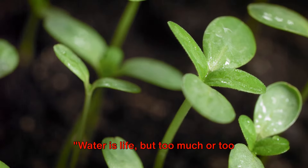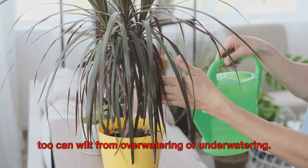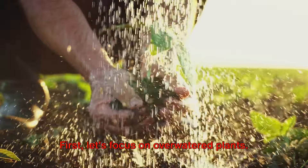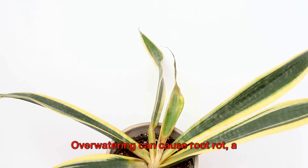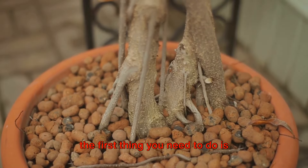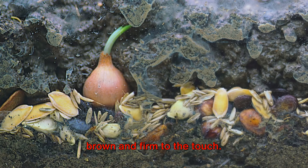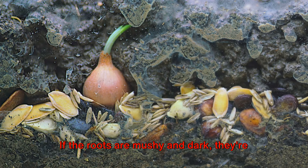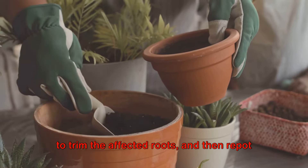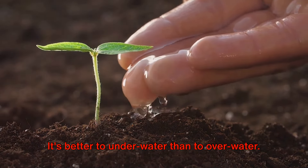Water is life, but too much or too little can be deadly. Just as humans can suffer from both dehydration and water intoxication, plants too can wilt from overwatering or underwatering. Let's focus on overwatered plants first. Overwatering can cause root rot, a condition that can be fatal if not addressed promptly. If you suspect your plant is overwatered, carefully remove it from its pot and inspect its roots. Healthy roots should be white or light brown and firm to the touch. If the roots are mushy and dark, they're likely suffering from root rot. To help your plant recover, trim the affected roots and repot the plant into fresh, well-draining soil. Remember, moderation is key — it's better to underwater than to overwater.